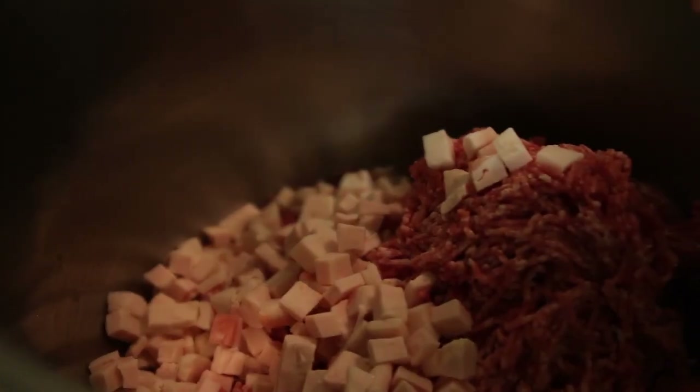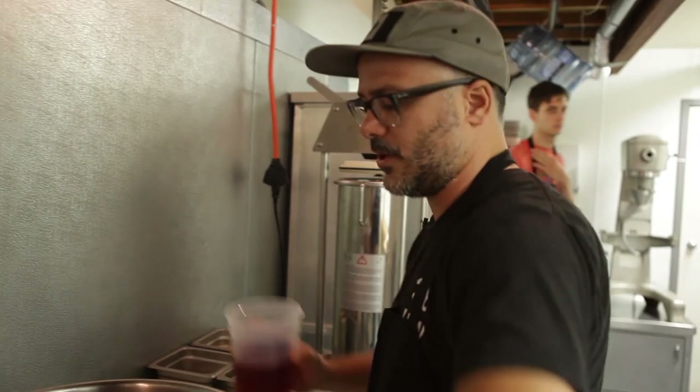We have like 20, 22 billion zillion little pieces of bean in here. I'm going to add all of our ingredients to this and roughly incorporate it with my hand.